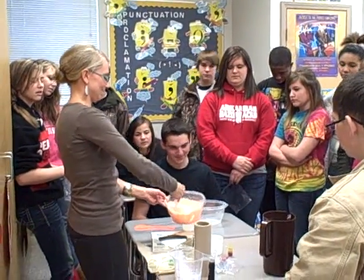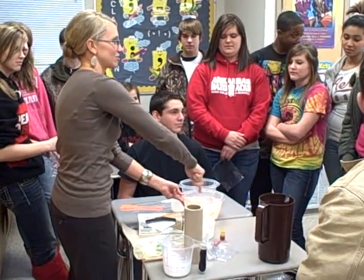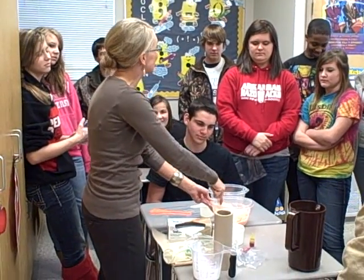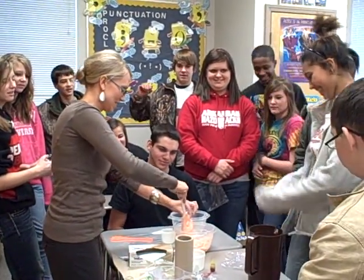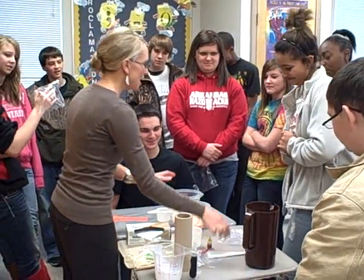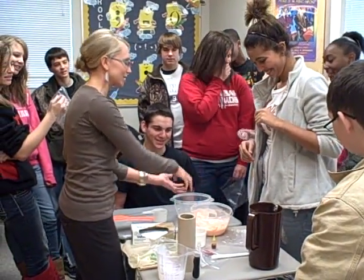Okay, so this is a flubber now. They think this is the grossest thing ever — it might look gross. Nobody think this is gross? It is dangerous. I need you to come here. See, the thing is with flubber when we make it, we have to squeeze off the excess water. So I need you to roll up your sleeves a little bit, reach in there and grab the whole thing, and hold it over so I can dump out the excess water.